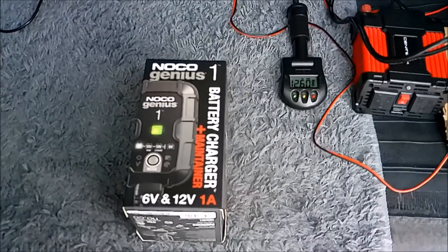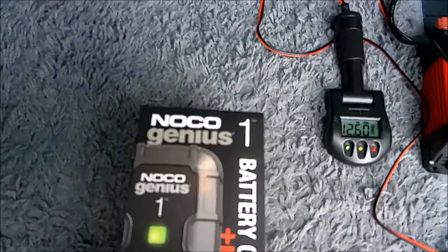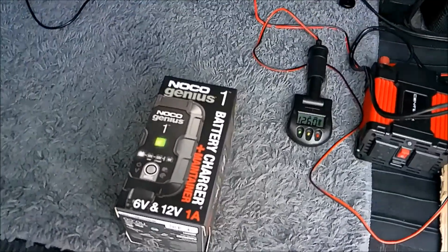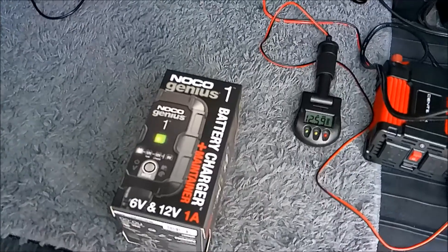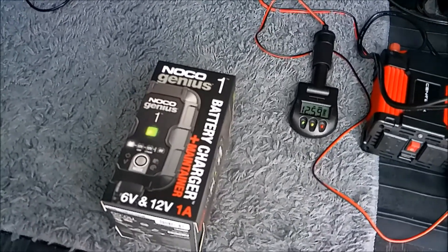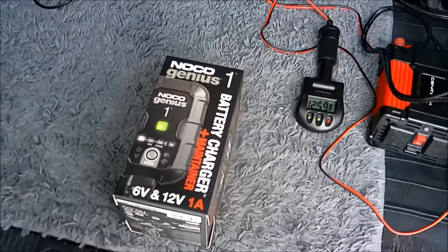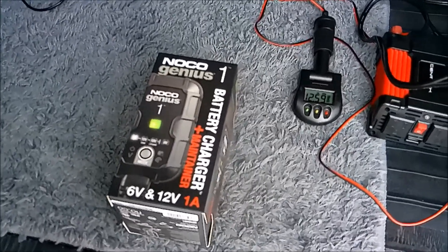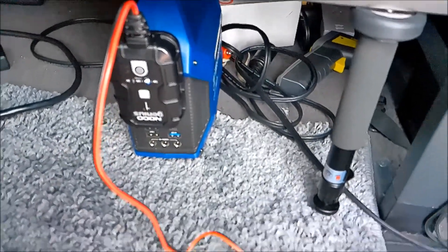Happy Sunday! Today's video is a review of the NOCO Genius 1 battery charger plus maintainer — $30. The main reason I got it is because my Z06 sits a lot and I already had to jump-start it three times. I know that's not good for the battery; you'll reduce battery life when you do that.